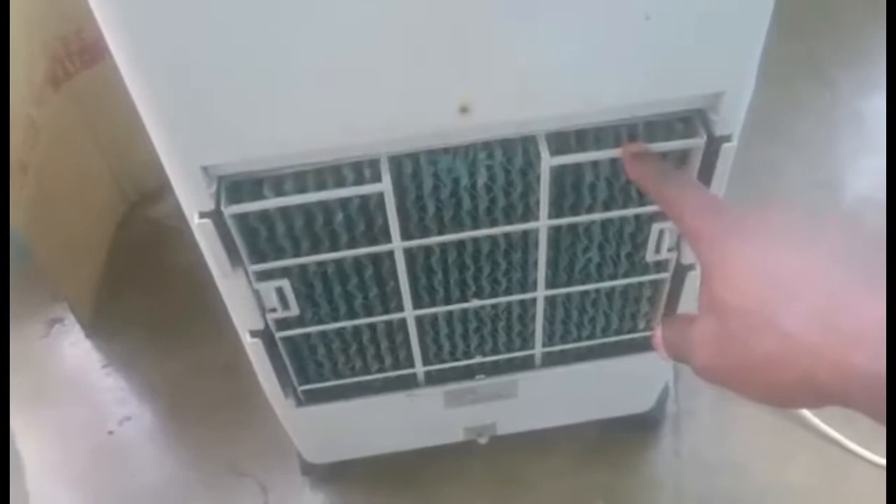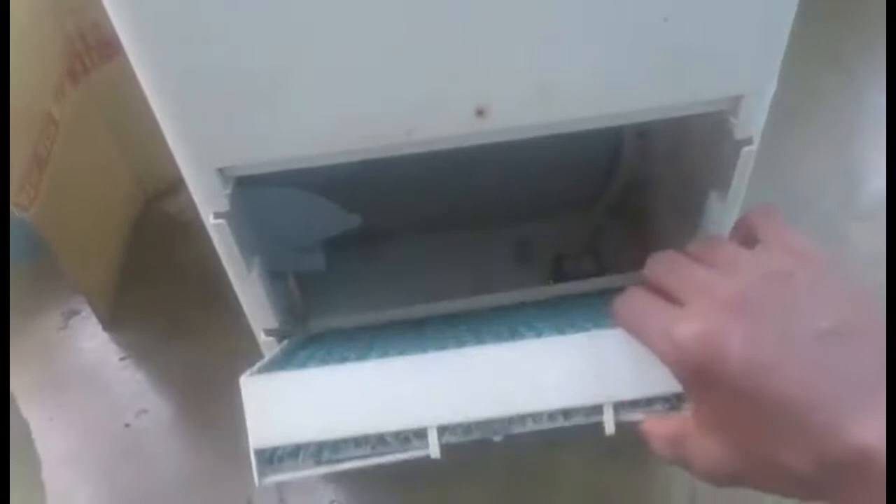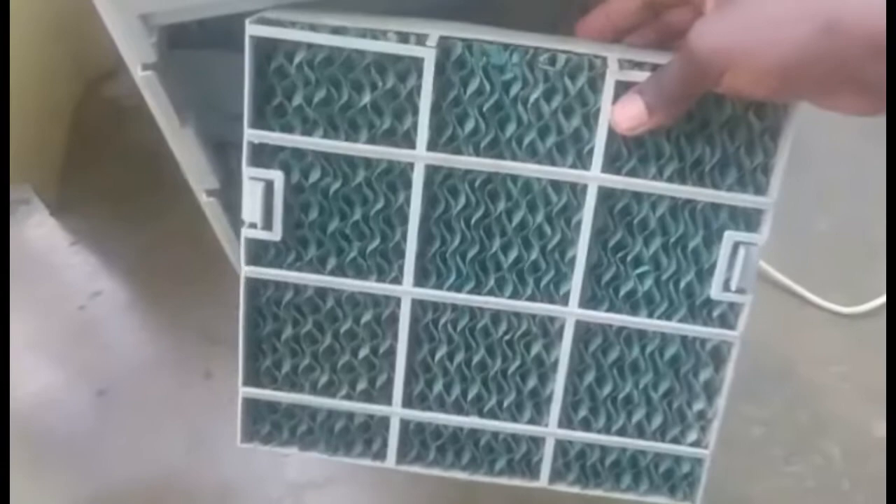We push it up easily. Mostly there will be a screw here so that it wouldn't come out, but there's no screw anymore. You see this? This is the evaporator.